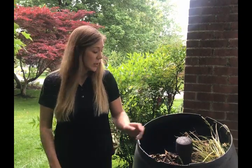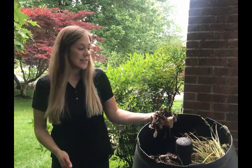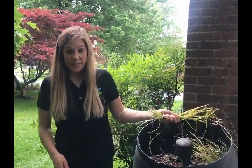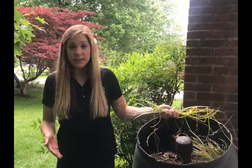Compost requires three basic ingredients: your browns, which are your carbon-rich materials like dead leaves, sticks, and twigs; your greens, which are your nitrogen-rich materials — things like plant cuttings, fruit and vegetable scraps, even coffee grounds; and water. You need the right mix of all three to create successful composting.